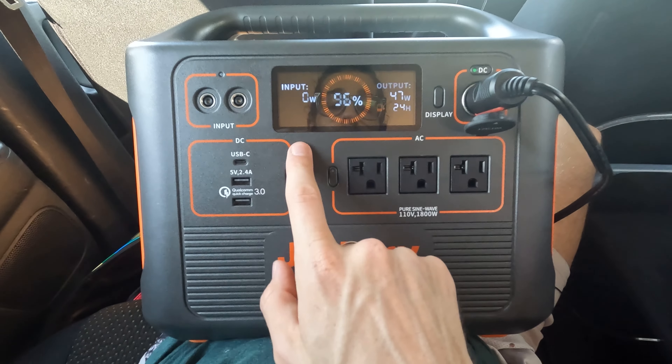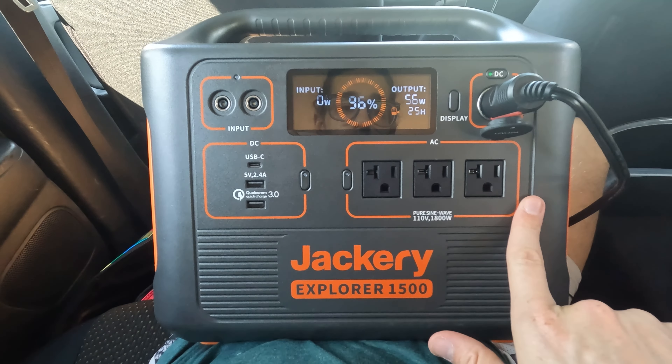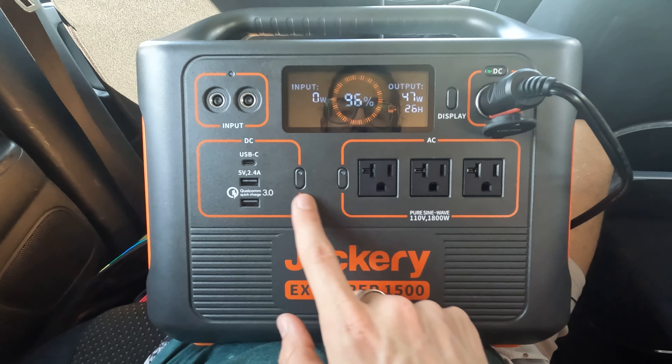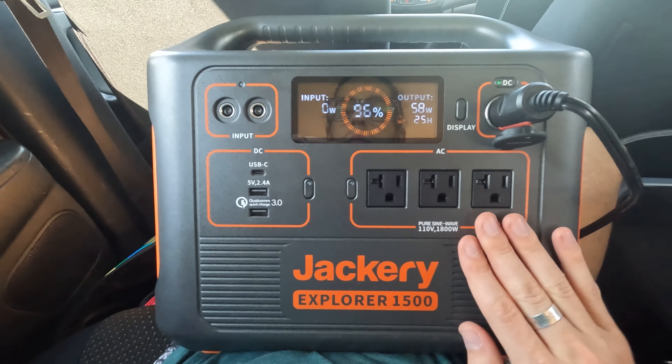Same thing for the input — it'll say how many hours it will take to charge to full. And then we have a bunch of charging ports with individual power on/off switches for each one, so when you're not using them they won't be drawing any charge.